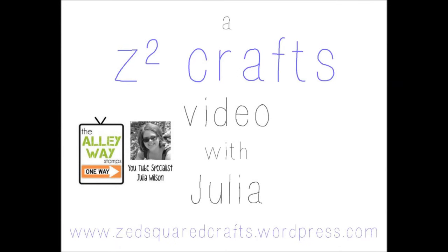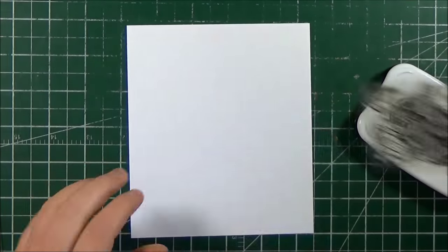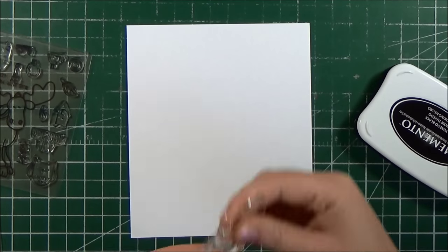Hey guys, it's Julia. I'm thrilled to be back on the Alleyway Stamps YouTube channel.